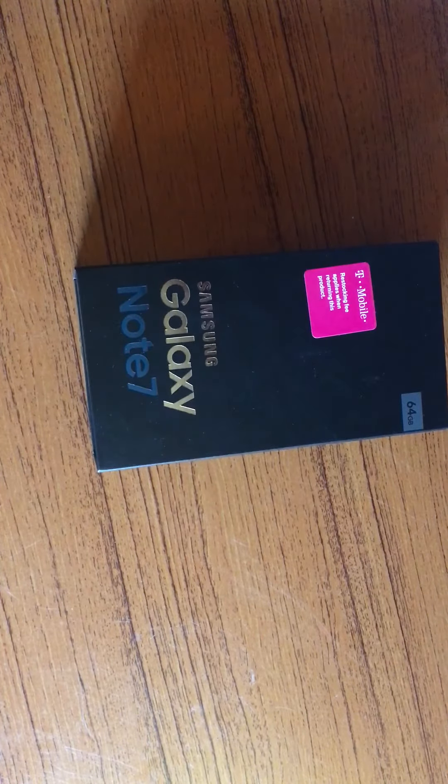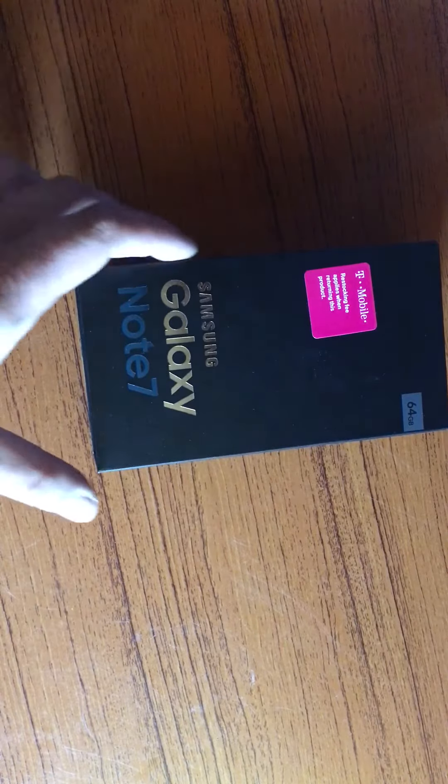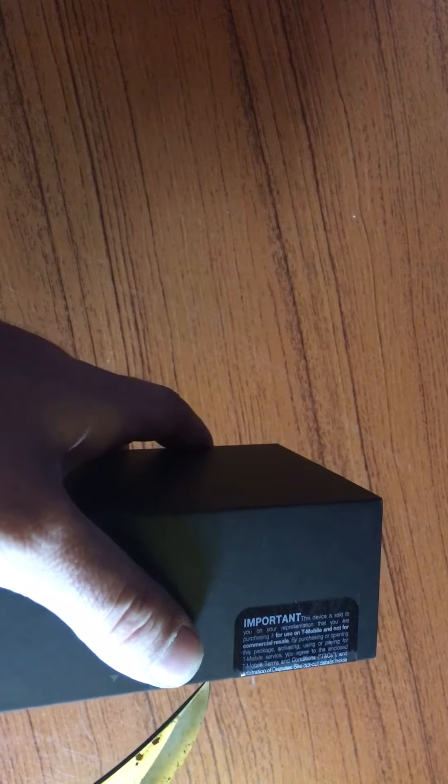Hey everybody, I'm back with a special unboxing right now. This is the Note 7 — just picked it up from T-Mobile. I'm about to do a quick unboxing to show you what comes inside. I didn't get the color I really wanted, but I guess it's okay. Let's see what's inside.